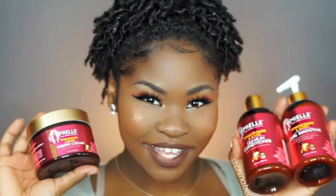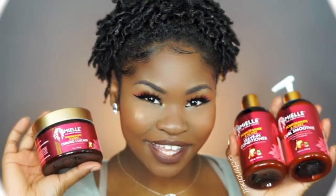That's it for my current skincare routine. Don't forget to like and subscribe to my channel to see more. Thanks for watching! Click here to see my wash and go routine on 4C hair using Mielle Organics. Take care.